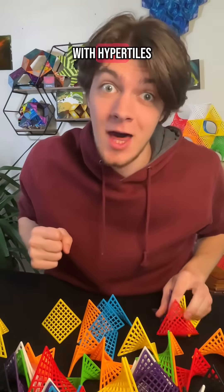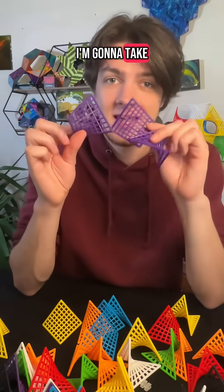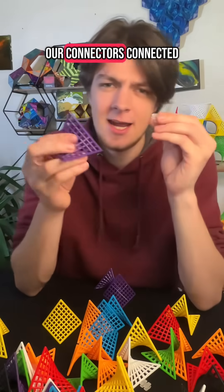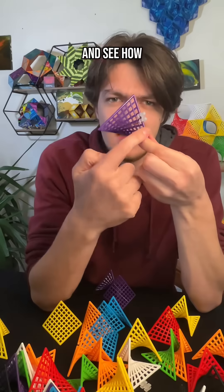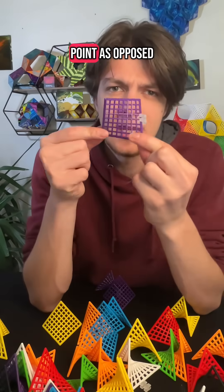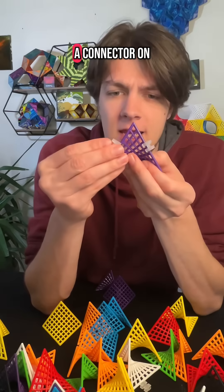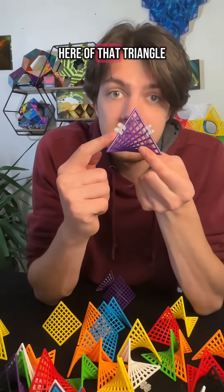Let's step up our building technique with hyper tiles. Starting with our purple color, I'm going to take these three pieces and get our connectors connected right in the middle of this side. See how we're holding it so that we have this triangular point, as opposed to where it looks like a square. I'm going to put a connector on either edge of that triangle.